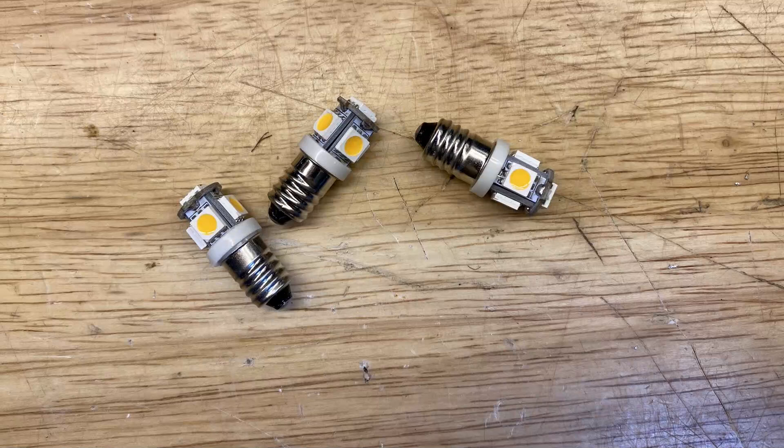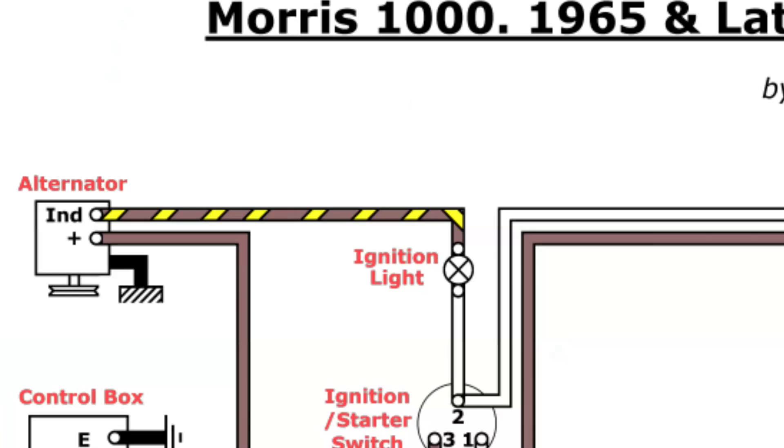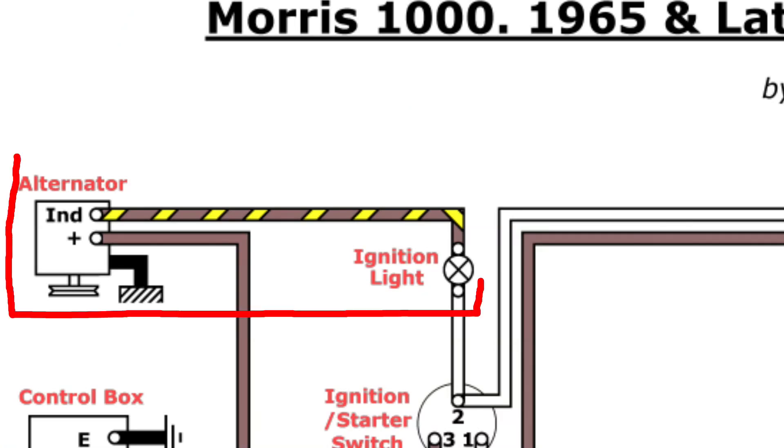While we have the speedo out, we may as well swap all the bulbs for LEDs — all except the ignition warning lamp. That needs to be kept as a filament bulb as it must draw enough current to excite the alternator.